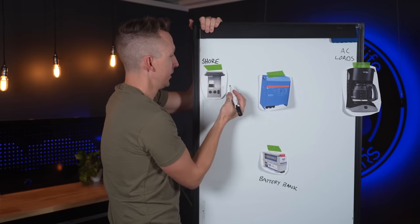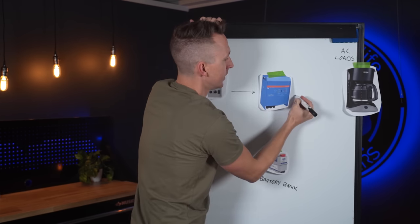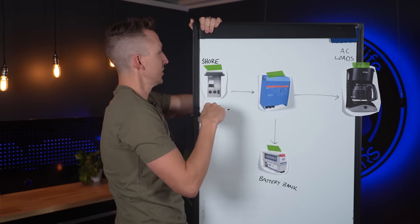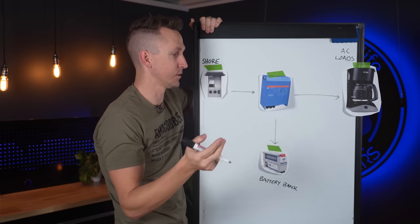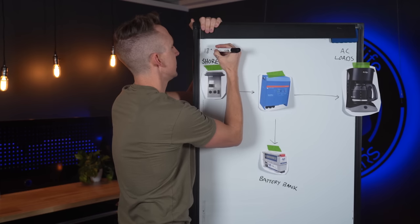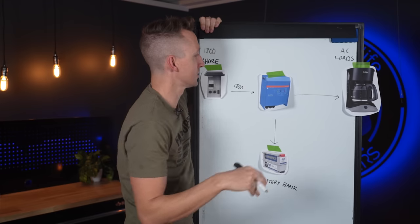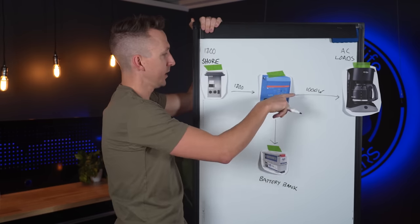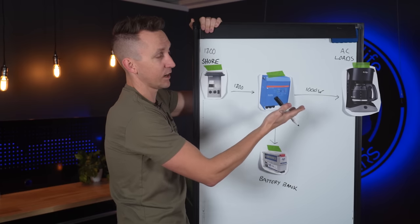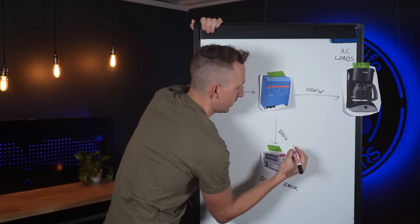If we do have shore power, it goes to the MultiPlus and then whatever is being asked for on the other side — a coffee maker at this point — goes right through to power it. Whatever is left over goes to charge the battery bank. So let's say we're connected to a 15 amp household outlet, which is 1800 watts. With a 1000 watt coffee maker, 1000 watts comes out the other side, and the remaining 800 watts goes to charge the battery bank.